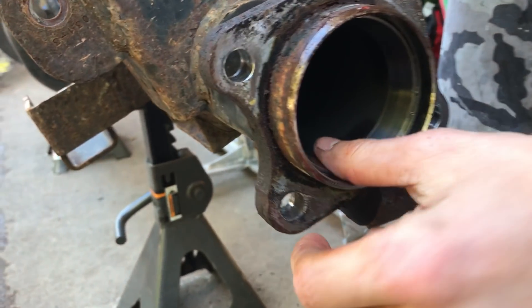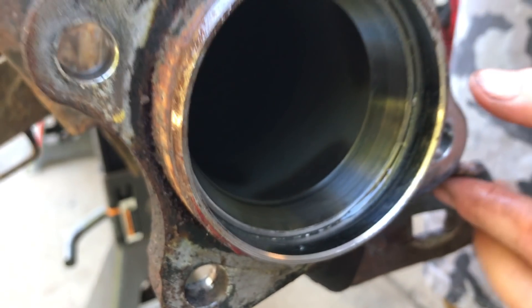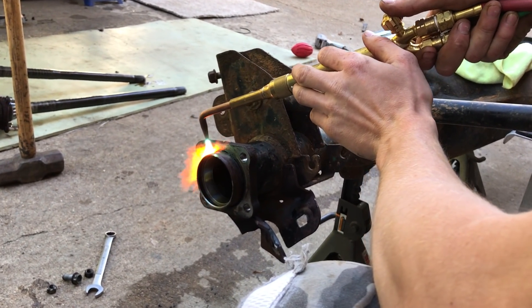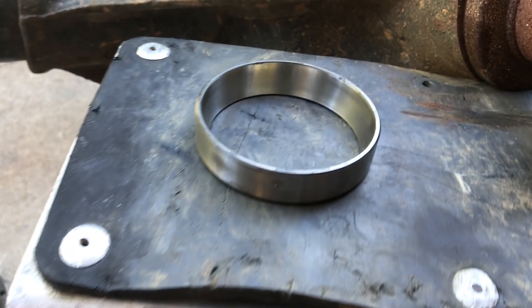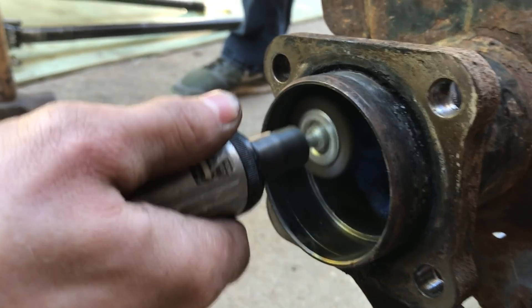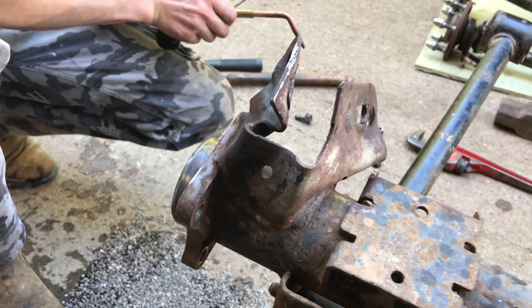We found out that the carrier for the bearing is damaged — it has some scarring, indentions, and imperfections. That's really not good. We're gonna try to pull it out with a puller. If that doesn't work, we're going to attempt to heat it up and break it out. And if that doesn't work, we'll be cutting it off and welding a new one.